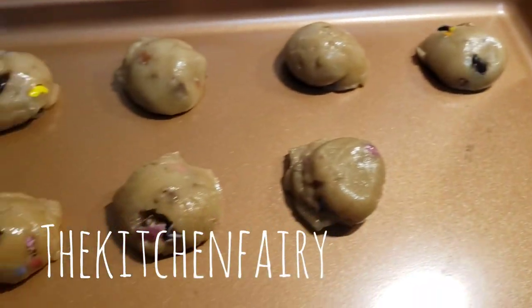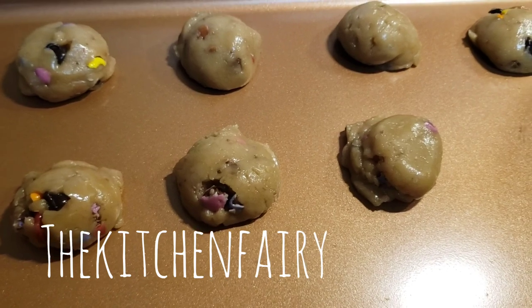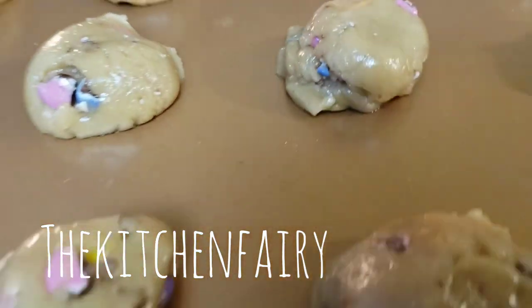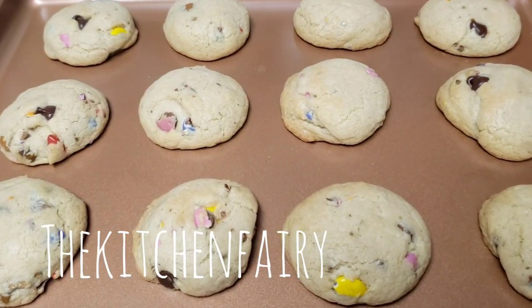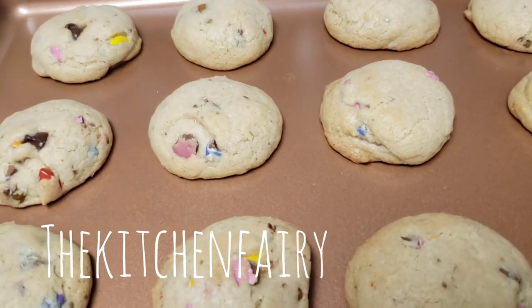Add about one to two handfuls of chocolate chips. Using one tablespoon measurement, place the dough directly onto an ungreased cookie sheet. Bake at 350°F in a convection oven for about eight minutes depending on your oven. Take out from the oven and right away remove cookies from the tray onto a cooling rack.